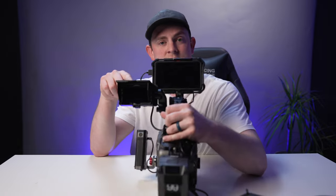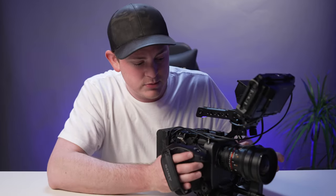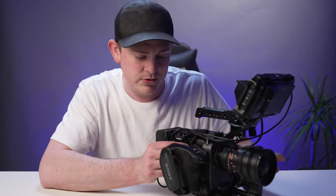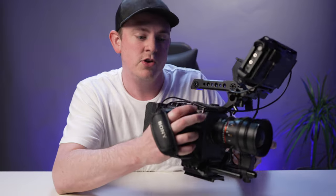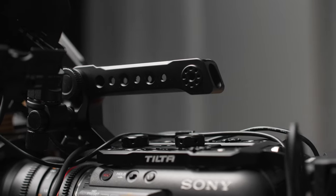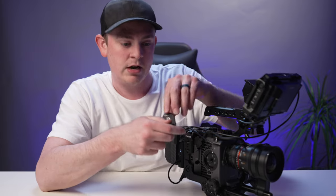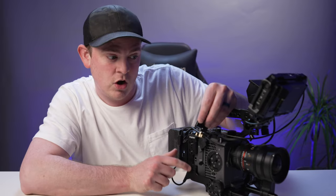There we go — now I can see both monitors side by side, all my settings on one and the larger picture on the other. Now let's talk about the side grip. You could add the grip that comes with the FX6 — it has start/stop, a zoom rocker, and a bunch of programmable custom buttons. But because I already have a grip on this side and a top handle, I find it redundant. The main reason I'm not including it is because I want to add a wireless transmitter — this little adapter actually comes with the Tilta cage and I'm going to put it right here on the side.